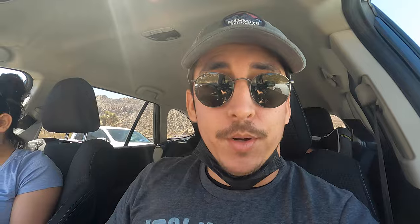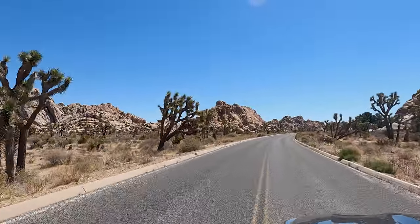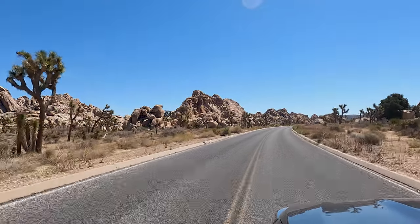We are at Quail Springs — there's some rock climbing going on, and this is really the first place you can have a pit stop to either picnic or use a restroom. Now we are doing the Minerva Hoyt Trail. I'll talk more about who she is after the trail video, but for now it's a quick short hike. I don't plan on doing too much photography — it's nothing but blue sky, which is kind of ugly specifically for landscape photography — so we're really here to just enjoy the views and some short hikes.